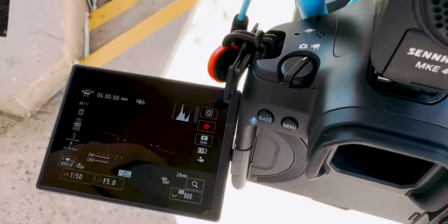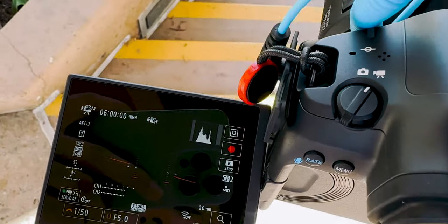Another problem I've encountered with the Canon R5 Mark 2 is screen blackout. Basically, whenever I'm shooting photos and then switch to video, there have been times where everything just blacks out — nothing on the LCD screen, nothing on the viewfinder. I have to turn the camera off and back on again so I can start shooting again. This happened about four times in these past two weeks.